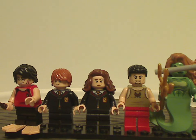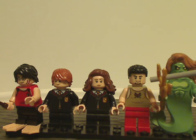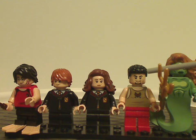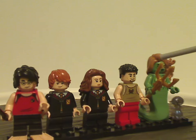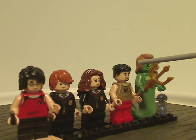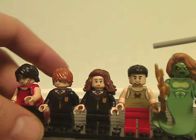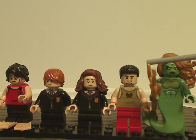Next is an all-new version of Viktor Krum, with an exclusive face print, exclusive torso printing, and the hair piece we've been seeing since Finn in the Star Wars sequel trilogy sets — nice to see it included here.